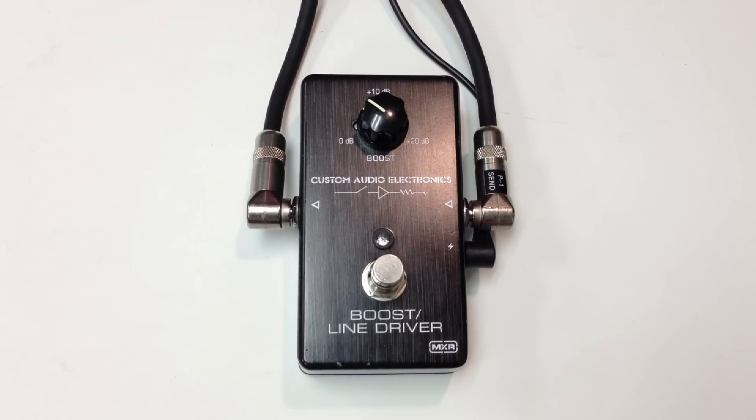So when we go ahead and hit the boost — that is the Custom Audio Electronics Boost Line Driver by MXR. Thank you for watching and please subscribe.